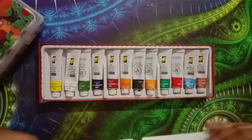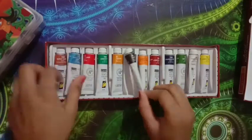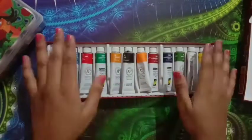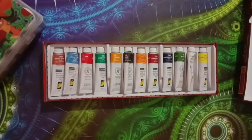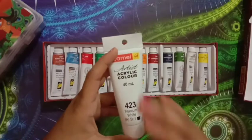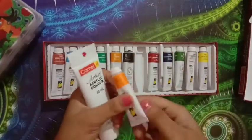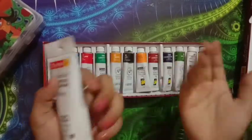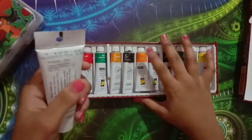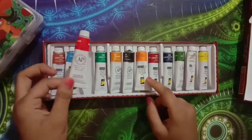These are my acrylic tubes which I have used. I've only done three paintings and these tubes are almost finished. With 40ml of paint in every color, it's very good value. The tube paint is not as soft and watery as the bottle type. Each pack is 100 rupees and the bottle is 310.